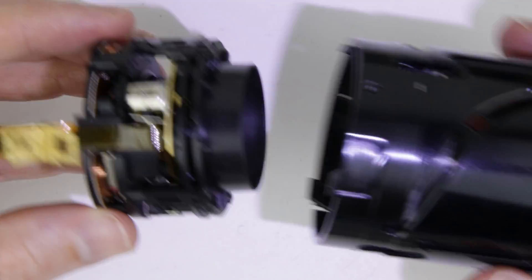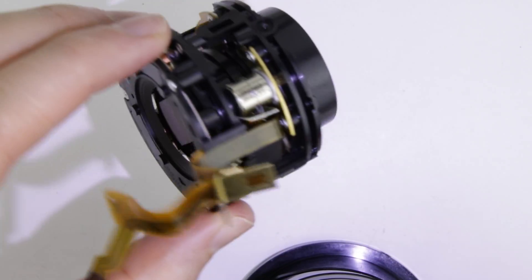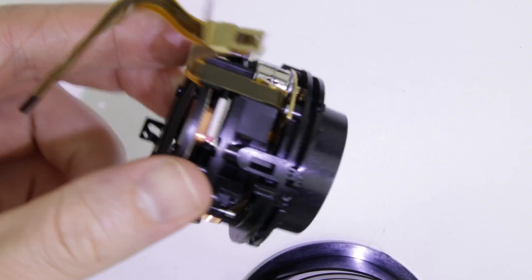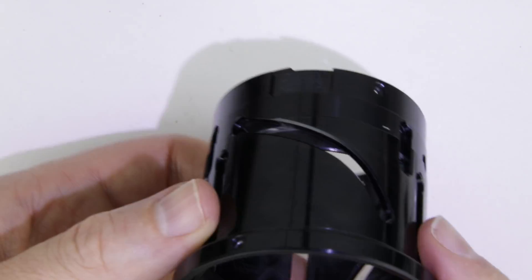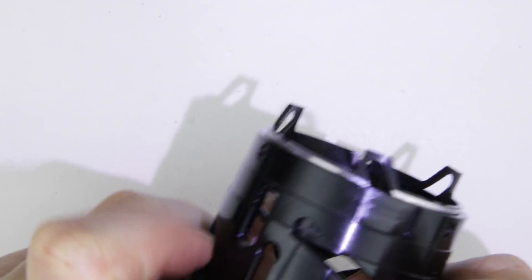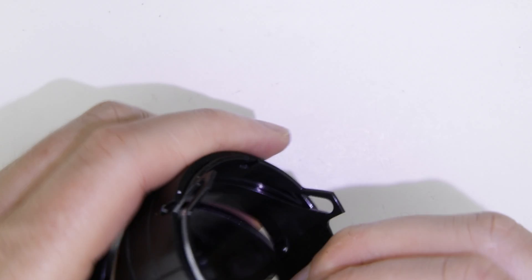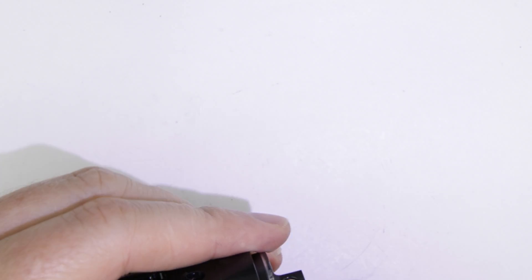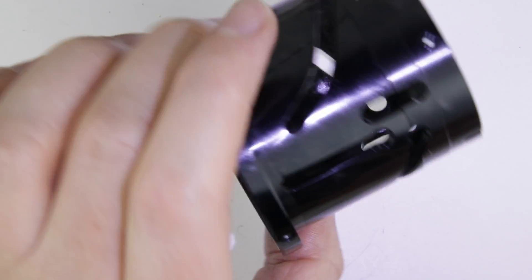Slide out the lens unit from the lens tube. Separate the two lens tubes. We finish disassembling the lens. Join me in my next video, where I show you how to assemble it.